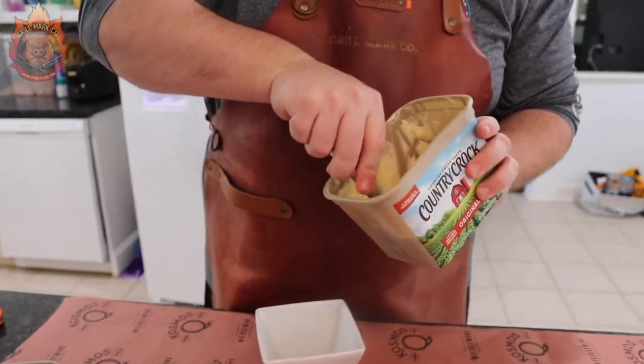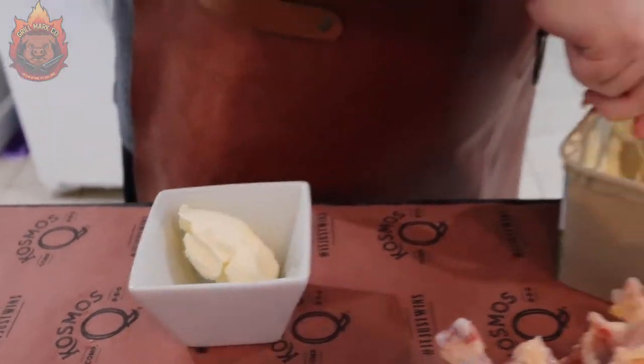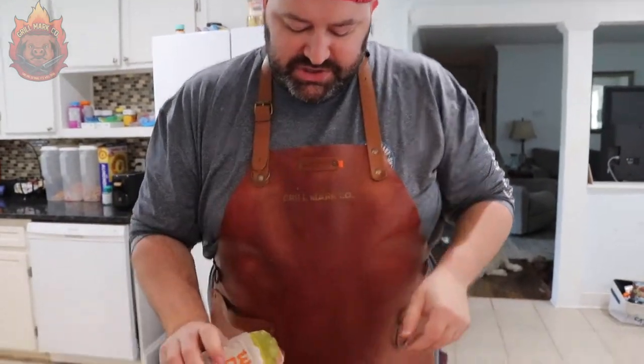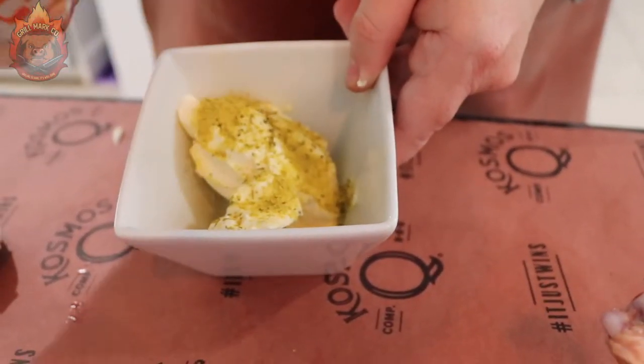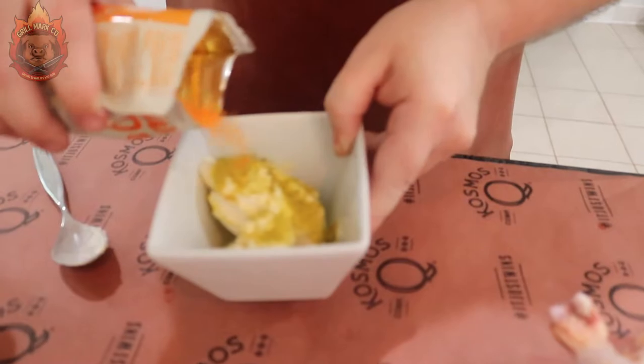Let's get that compound butter ready and put it inside this chicken. Get yourself a microwave-safe dish, take your butter — we're using Country Crock Original — and get a pretty good heaping spoonful. Now, chicken is great with sweet flavors, so we're going to get some sweet and some spicy in here. We have some lemon pepper wing dust that we're going to mix in just a little bit, and then some honey barbecue wing dust — add just a little bit less of that. Now pop this in the microwave for about 30 seconds to get it nice and liquidy.